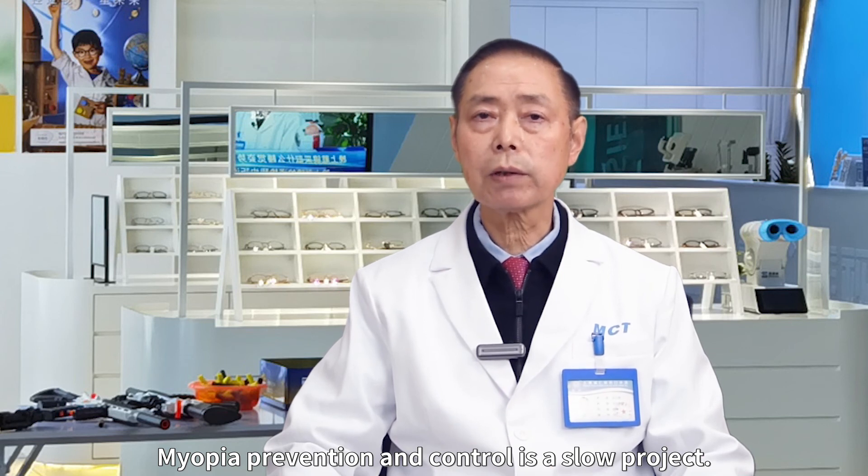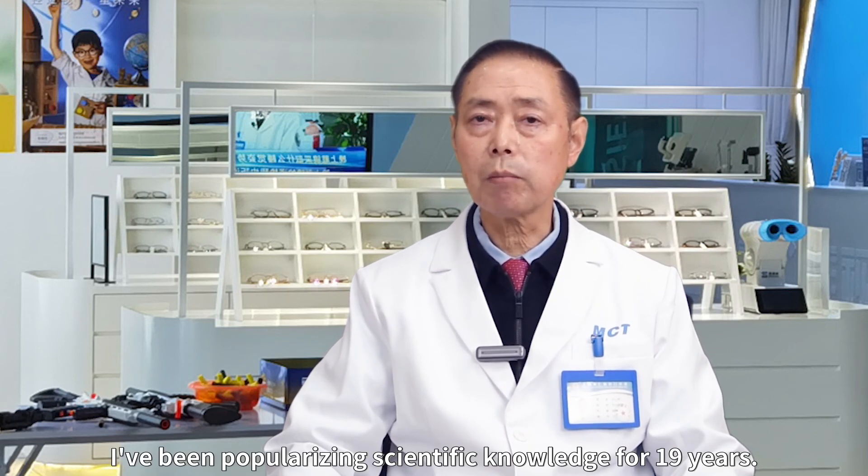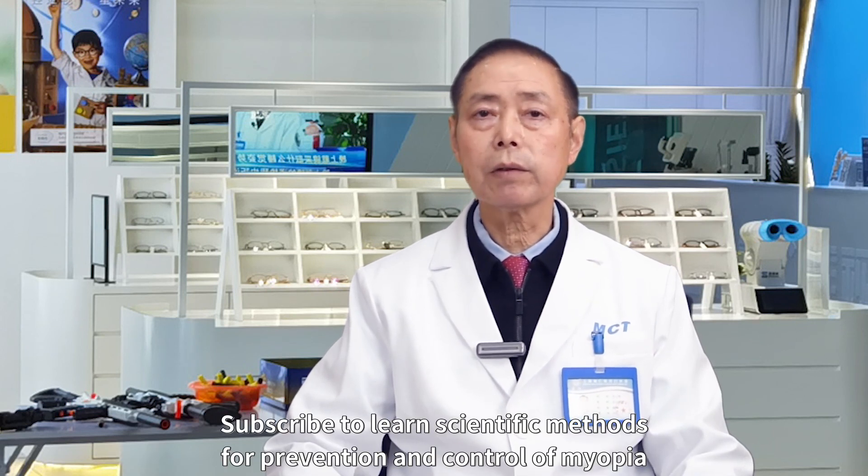Myopia prevention and control is a slow project. All we can do is persevere. I have been popularizing scientific knowledge for 19 years. Subscribe to learn scientific methods for prevention and control of myopia.